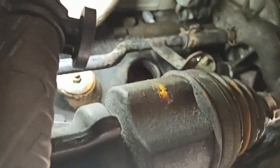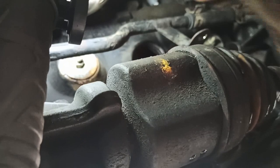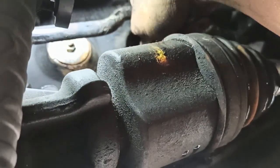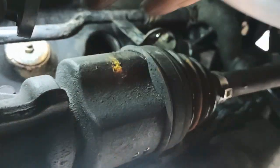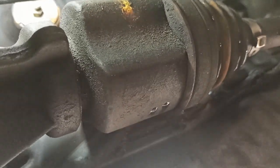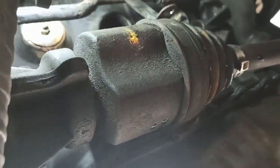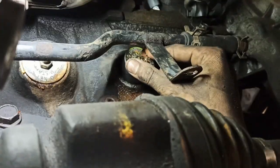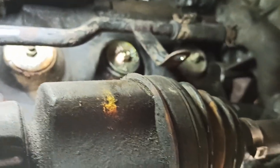I got it clean as best as I could — it's smooth now all the way around. I can feel it with my finger and there's no unevenness. Now we're gonna put this new part in. It should just go in right without any resistance — there you go, all the way to the bottom.